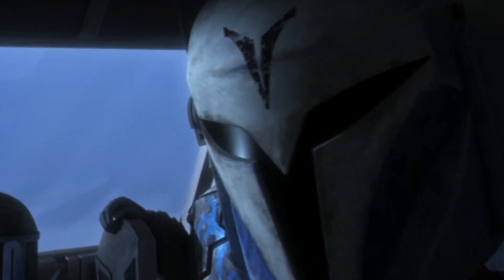In the Clone Wars series, Bo-Katan just had the symbol of the Night Owls on each of her shoulders, and on her helmet she just had the lower part of that symbol on it.